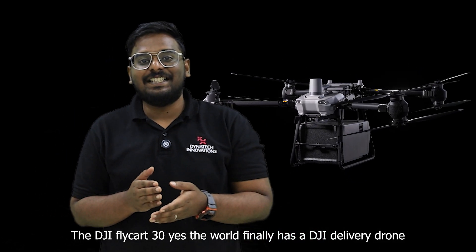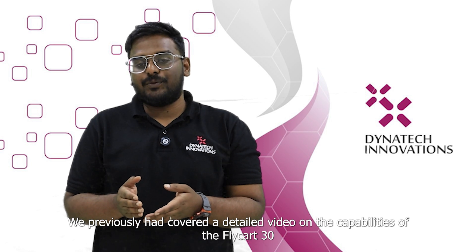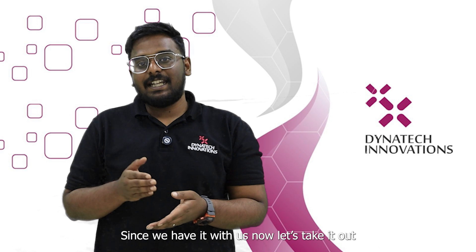The world finally has a DJI delivery drone. We had previously covered a detailed video on the capabilities of the Flycart 30. Since we have it with us now, let's take it out.